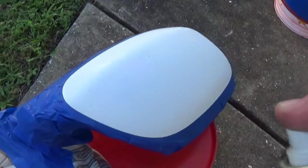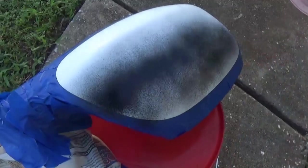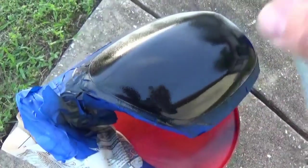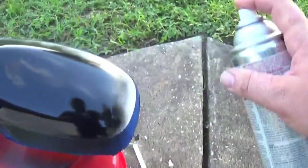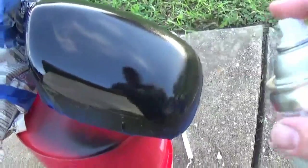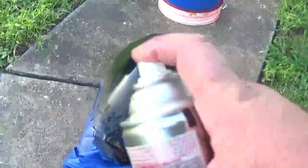The promoter is dry. Let's go ahead and put a couple light coats of this black on here. Looking good — nice and glossy black. Let's make that the first coat.